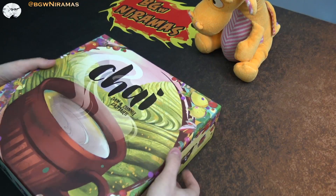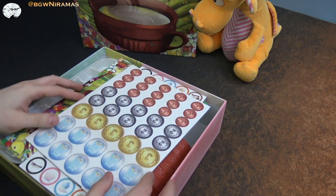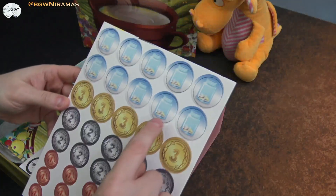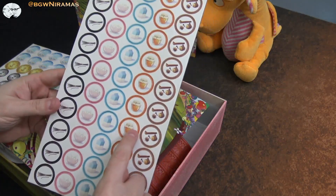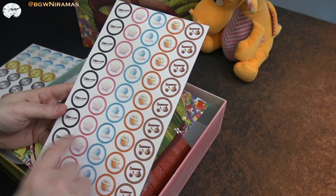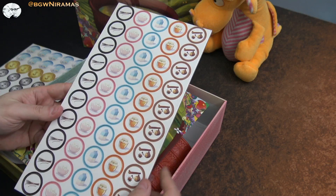So we're doing an unboxing here and this is the deluxe version, which is interesting. I'm not really sure what the difference is, but I have some points and tokens. From what I understand, this game is all about making tea, so we have honey and milk and sugar and vanilla — and this I guess is cardamom or whatever it's called in English.